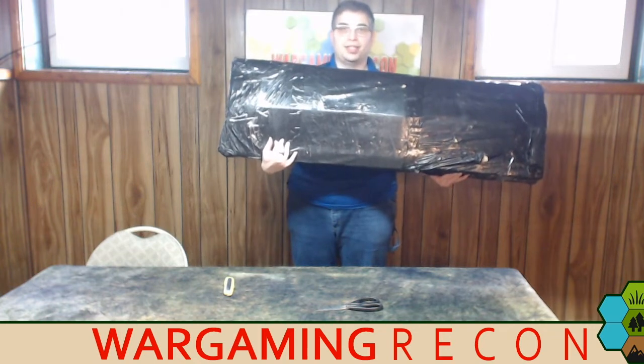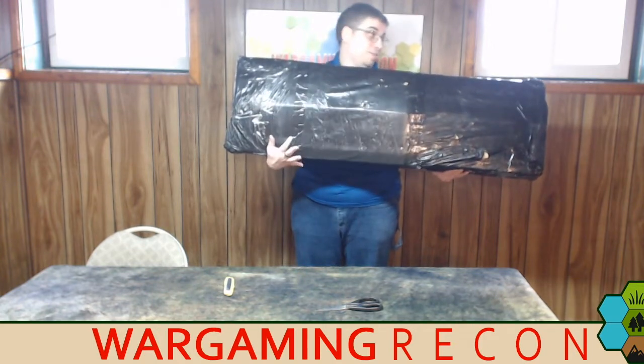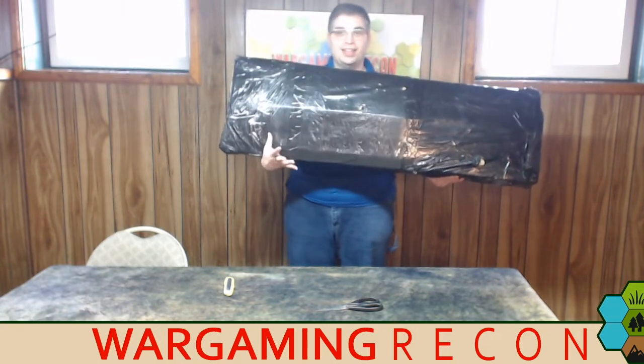A while back they said they would send us some stuff to open up, review, look at, and talk about on the show. This actually came the other day and I really wanted to do an unboxing but we had to get some stuff done first.